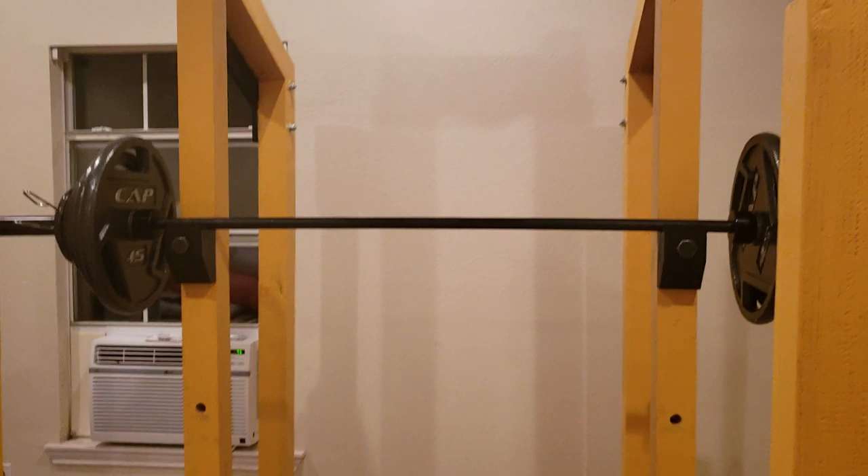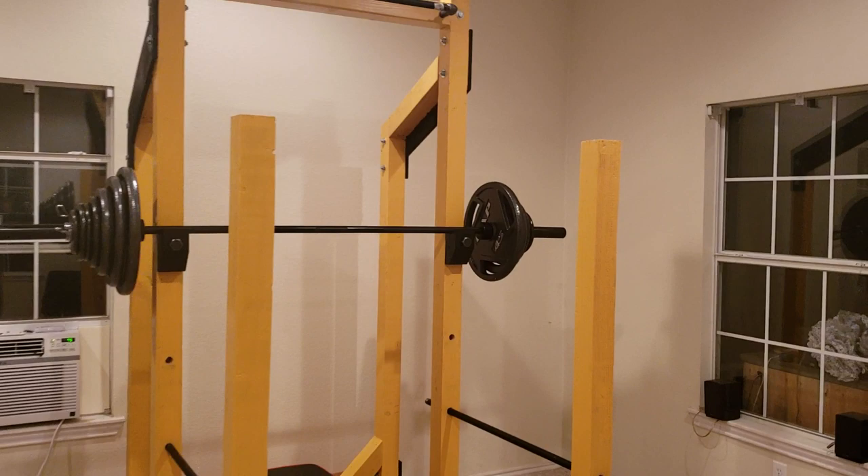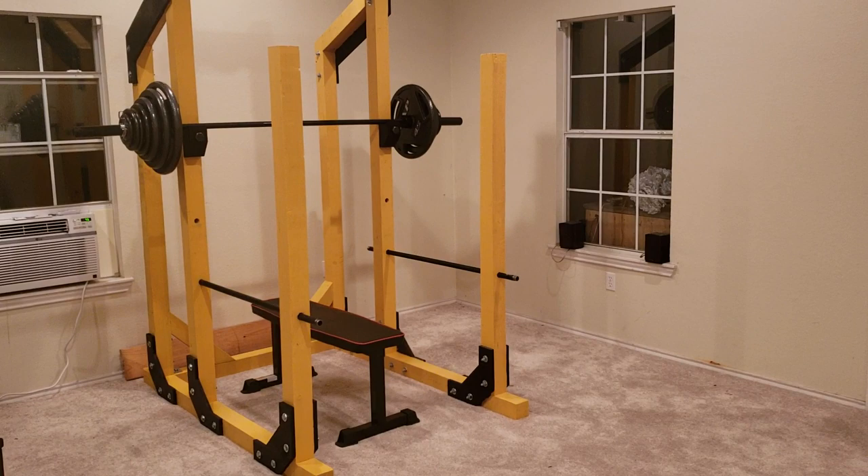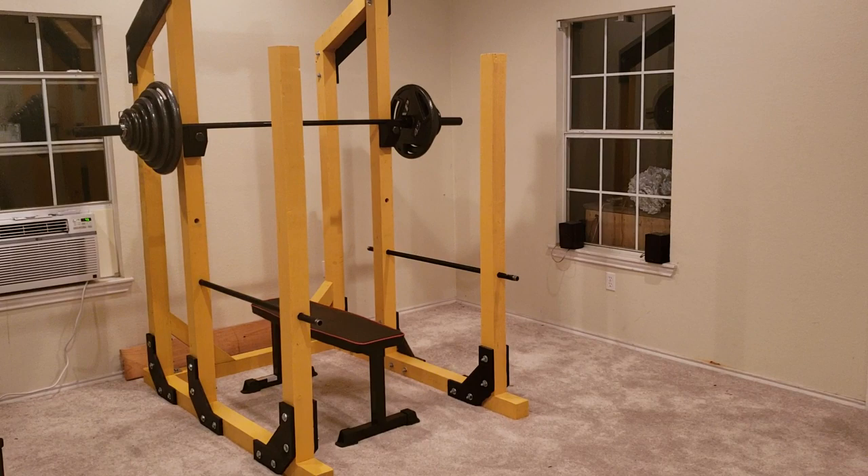For those who are interested, I'll make the SketchUp models available online so you can pull the dimensions if you want to build your own. Overall it's a very simple design, does the job well, and I'm very happy with it. Thanks for watching and happy lifting!